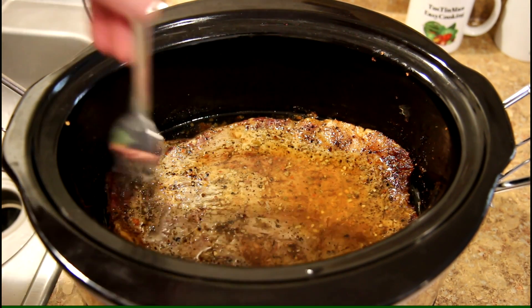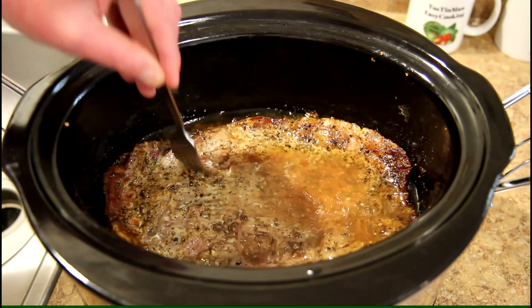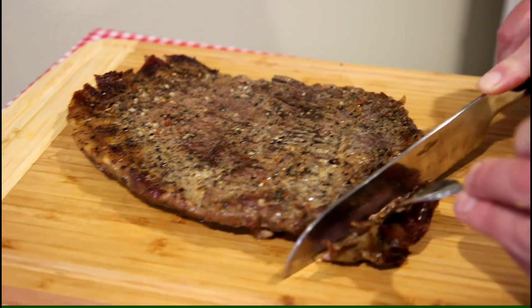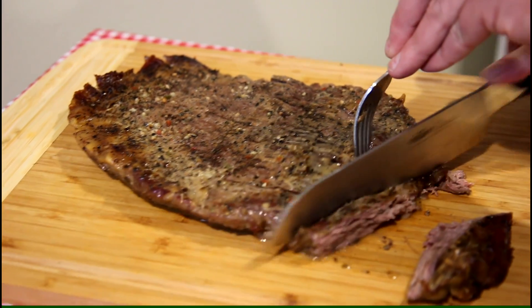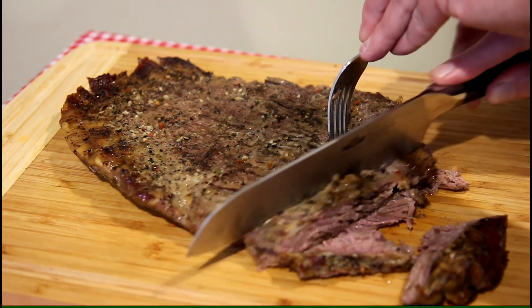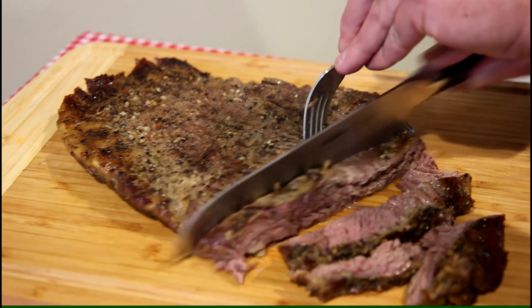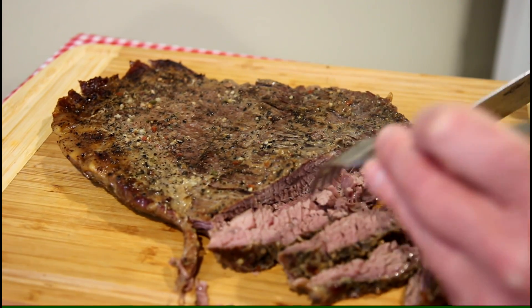It's been about six hours — let's check and see if it's getting tender. Oh yeah, look at that, perfect! Six hours on low in a dry slow cooker. I always thought you needed to put liquid in a slow cooker, but lately I've just been putting meat in dry and look how good that turns out. There was a lot of liquid in the pot when it was done cooking — just nice and falling apart tender.